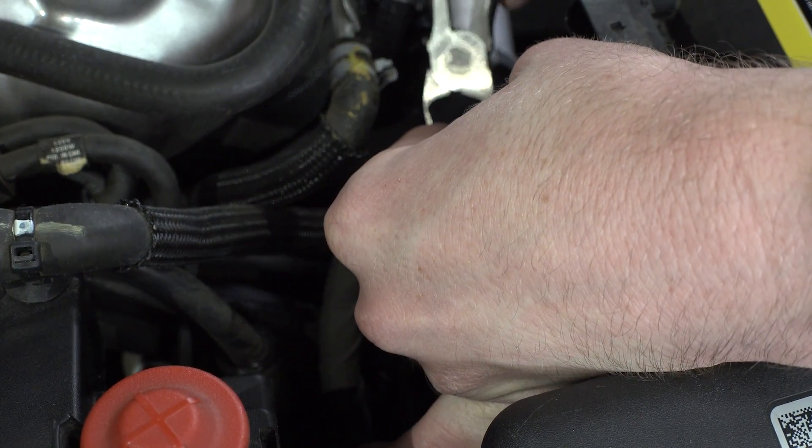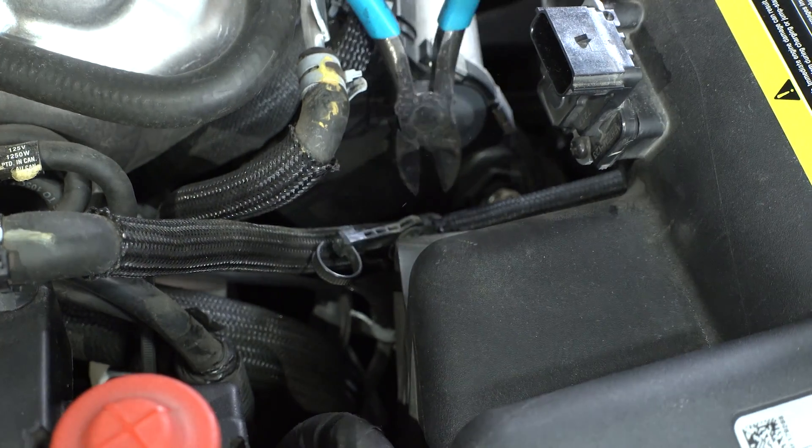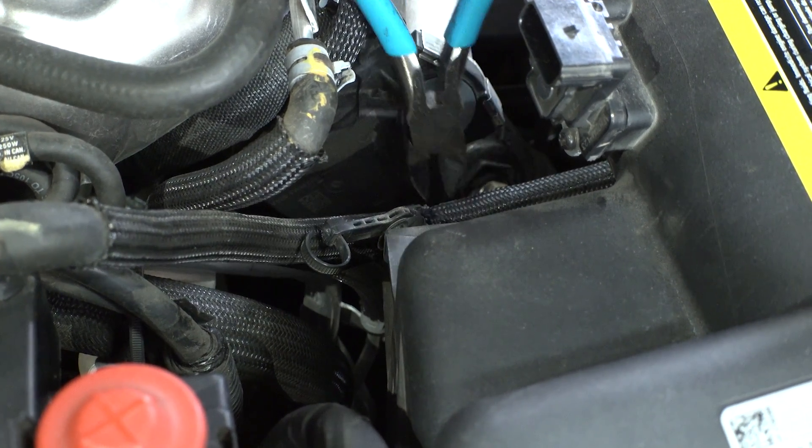Now let's take a pair of snips and cut the zip tie holding down the MAF sensor wires and a coolant line. We'll need to move both of these out of the way.